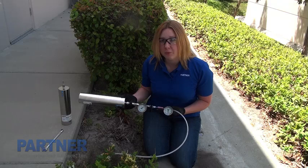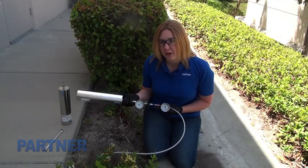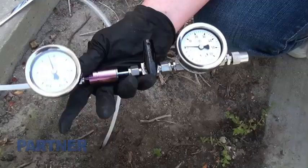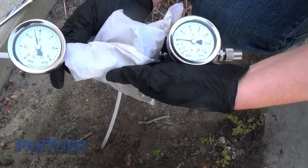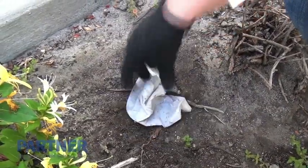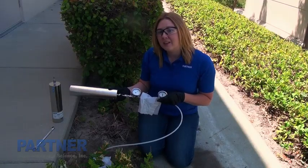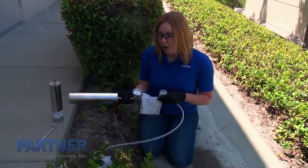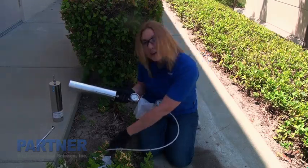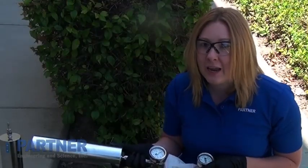Once the sample canister is hooked up, you want to make sure to use your leak check compound on all the connections. In this case we're using isopropyl alcohol as a leak check detector, and we'll use it on the manifold and at the surface to make sure that we're not getting any ambient air intrusion.